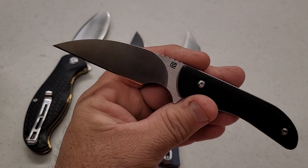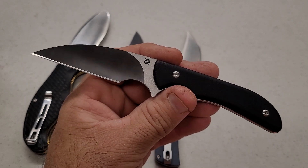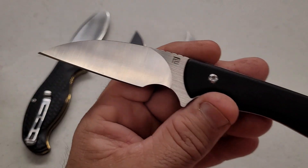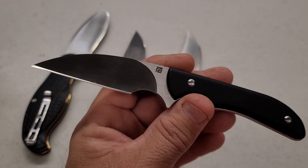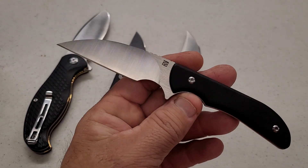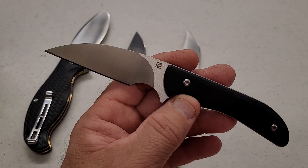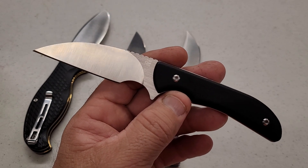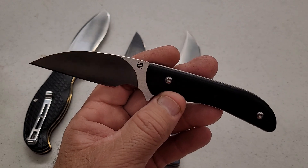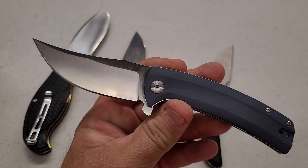The Sea Snake cutting a little bit more while being softer — without having a micrograph or anything like that — tells us the heat treat on the Sea Snake is a little bit better than the Arroyo. Since it's able to cut essentially the same amount with less hardness, that indicates the microstructure on the Sea Snake is better than this RPM9 here.